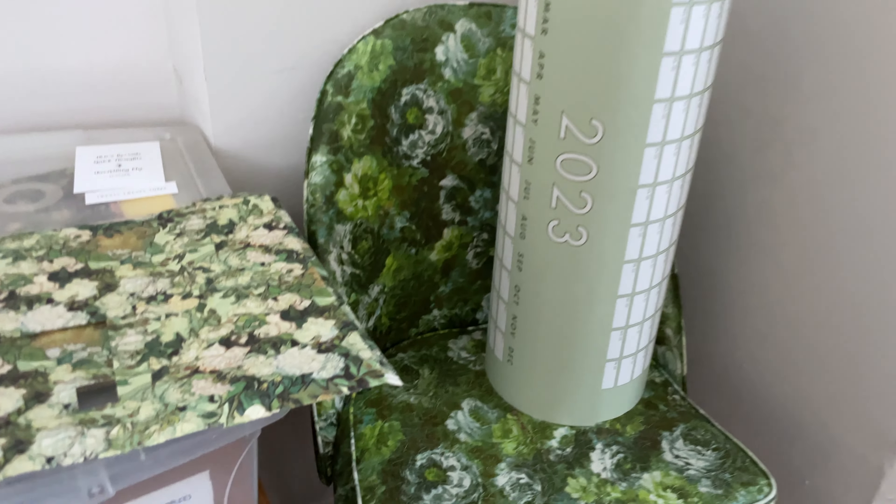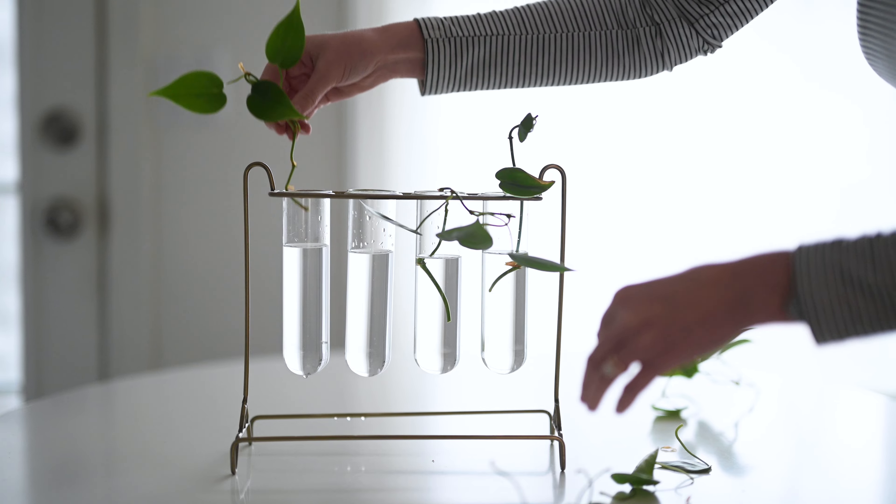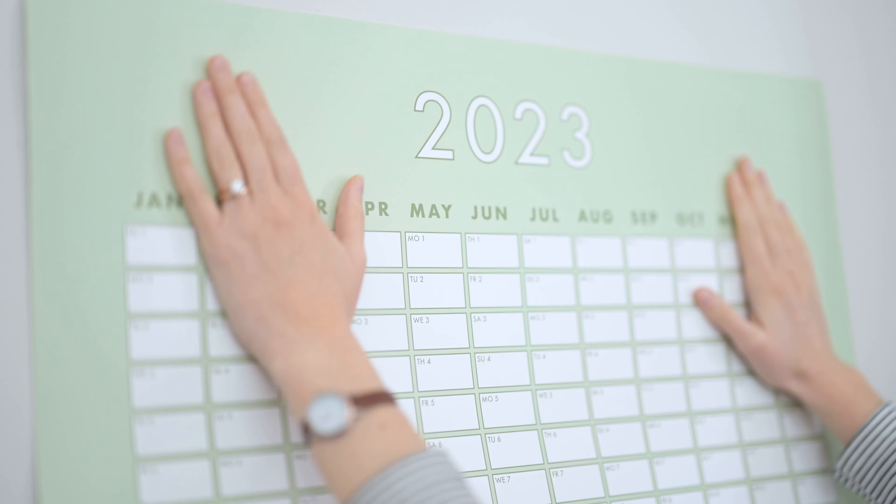Nothing makes my heart sing more than a fresh new year planner and calendar — like paper, the physical stuff. But the planners I was looking at online and even in person didn't quite check all my boxes; they weren't quite meeting my needs. So this year I'm going to make my own planner, and I'm going to show you how it goes.